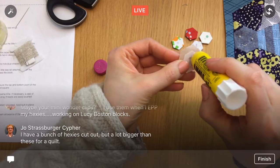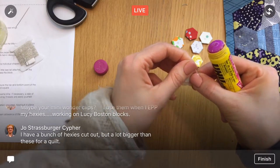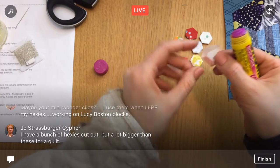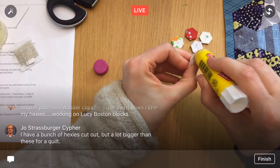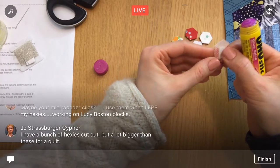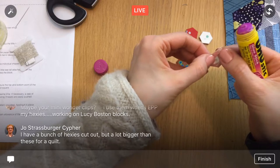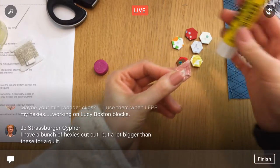You have a bunch of hexies cut out but a lot bigger than these for a quilt? The bigger hexies would clearly make a whole quilt go faster. I don't think I've done hexies bigger than about an inch or so — for English paper piecing the measurement is based on one edge, so one-inch hexies are really more like one and three-quarters across. That's the biggest I've done.